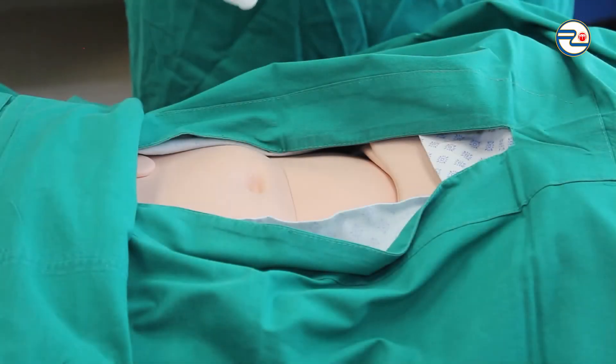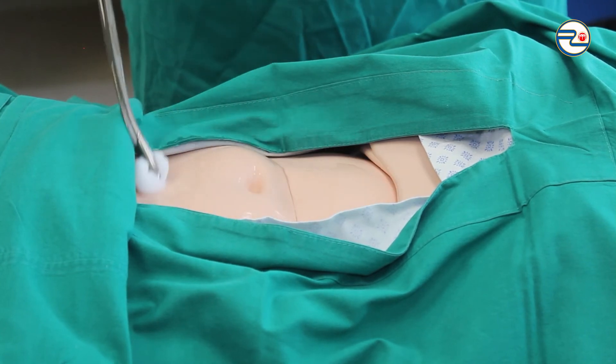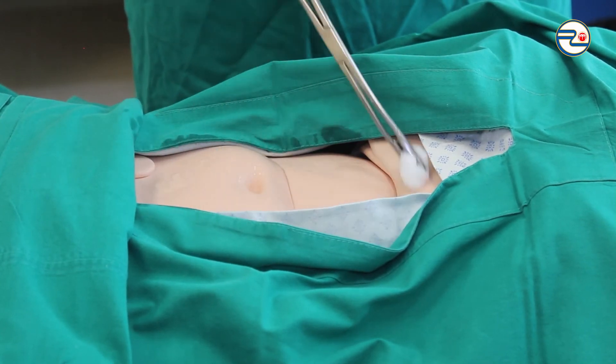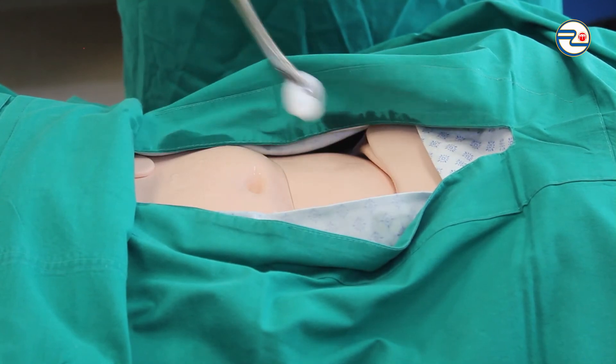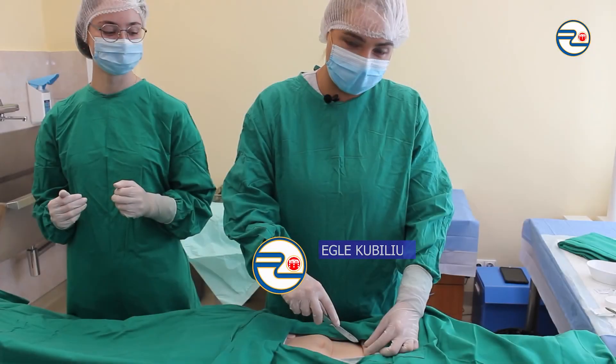Lastly, I'm preparing the open surgical site with antiseptic from the center to the periphery one more time before the incision. And also, I'm waiting until the surgical site becomes dry.